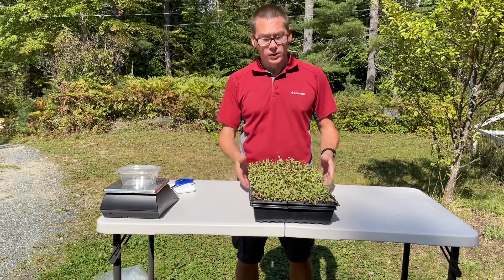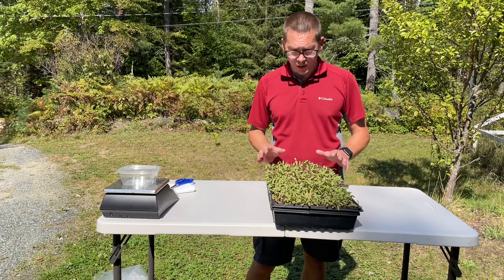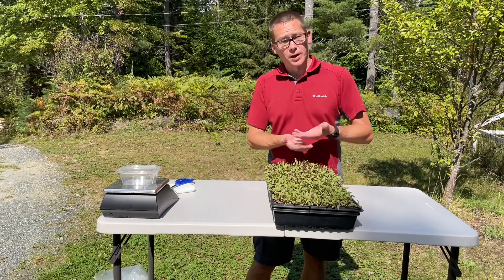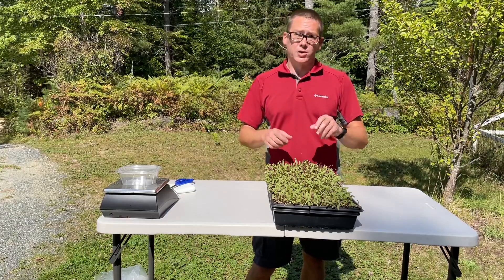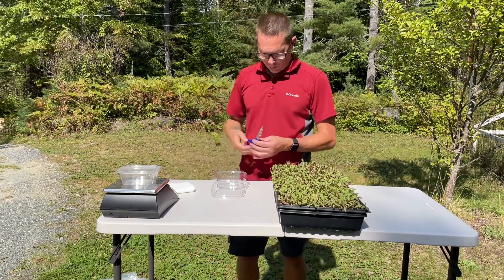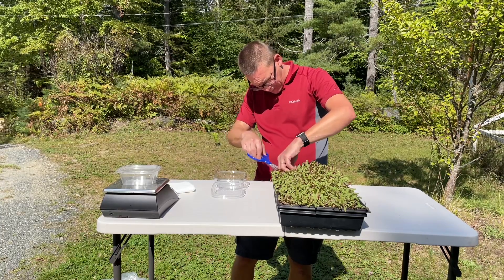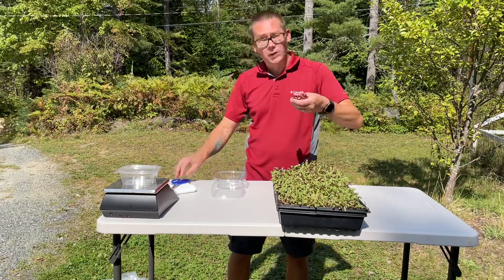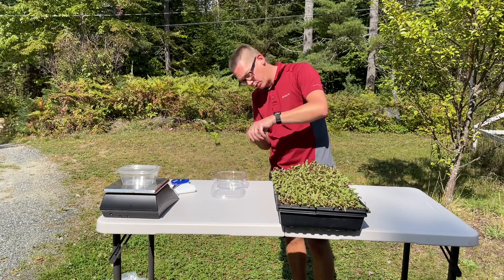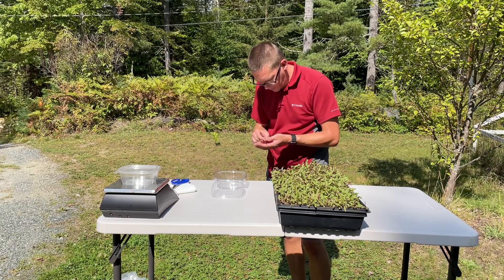Beets are a little bit more tricky to harvest, but this is a fantastic tray so it won't be too hard. As I go, I like to brush off the bottom to make sure there's no soil stuck on the cut end, and I also make sure to remove any seed hulls — I don't put beet seed hulls in the package because you wouldn't want to bite down on that. Just grab a nice handful of beets, sprinkle out any cut leaves or small pieces, and pop off any seed hulls.